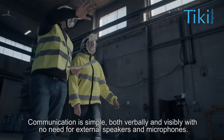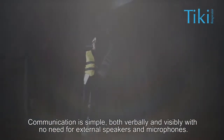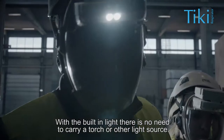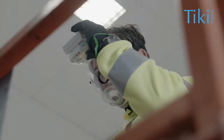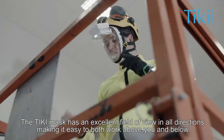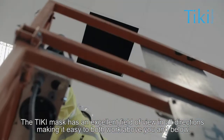Communication is simple, both verbally and visibly with no need for external speakers and microphones. With the built-in light there is no need to carry a torch or other light source. The Tiki mask has an excellent field of view in all directions making it easy to work above you and below.